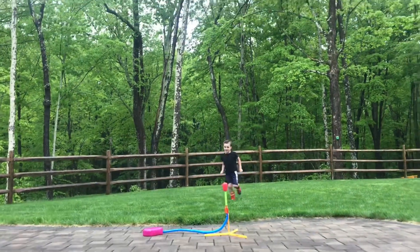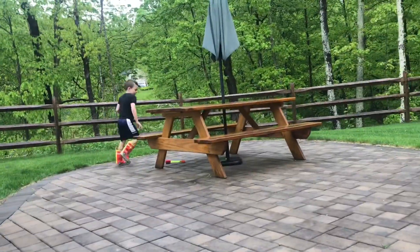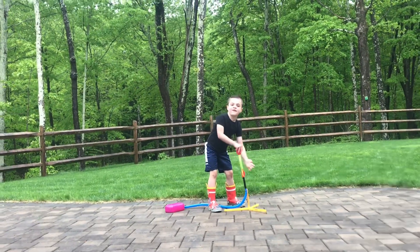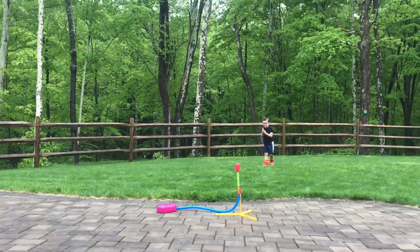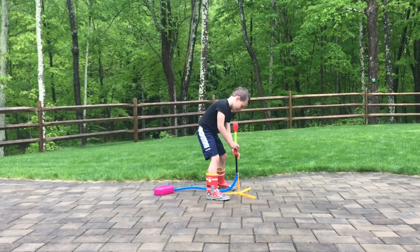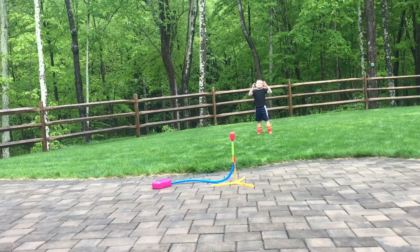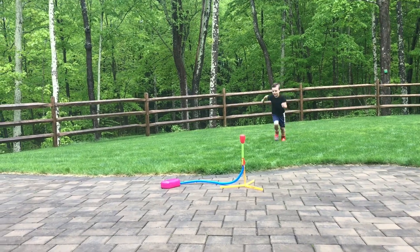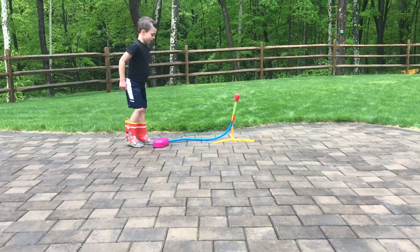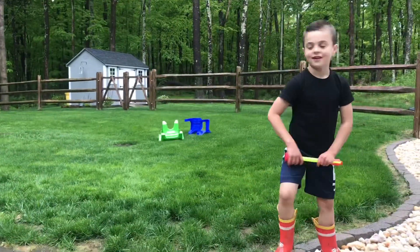I'm going to stomp that hard! I almost caught it! I think that was 200 feet! That was high! Brother did cool! I'm going to do it again! Fifty hundred feet! I think that was 300 feet! That was like 200 feet — pretty high! Let's go for it! Run! Almost! Oh! You got it! Nice catch!